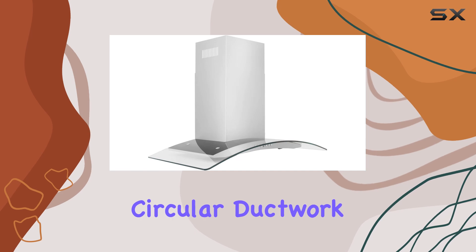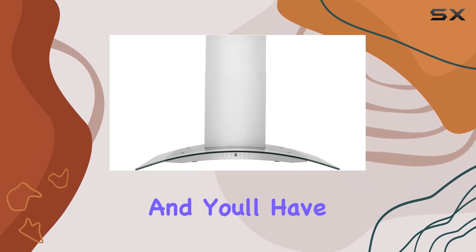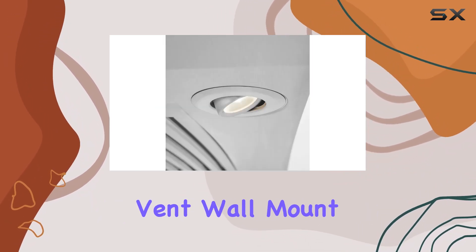Installation is a breeze, especially if you're working with standard circular ductwork. Just follow the straightforward instructions and you'll have your new hood up and running in no time.